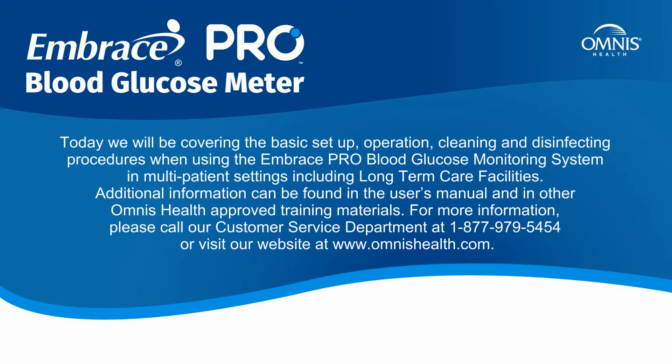Additional information can be found in the user's manual and in other Omnis Health-approved training materials. For more information, please call our Customer Service Department at 1-877-979-5454 or visit our website at www.omnishealth.com.